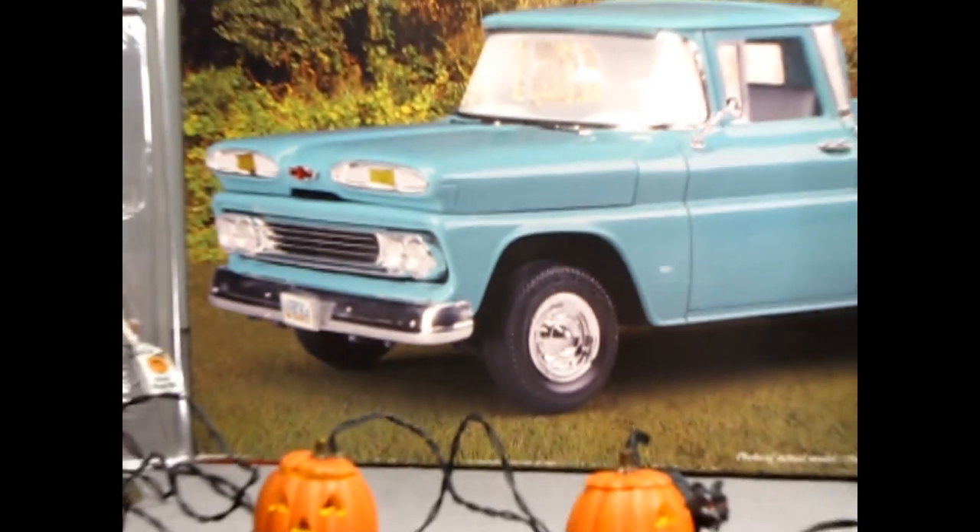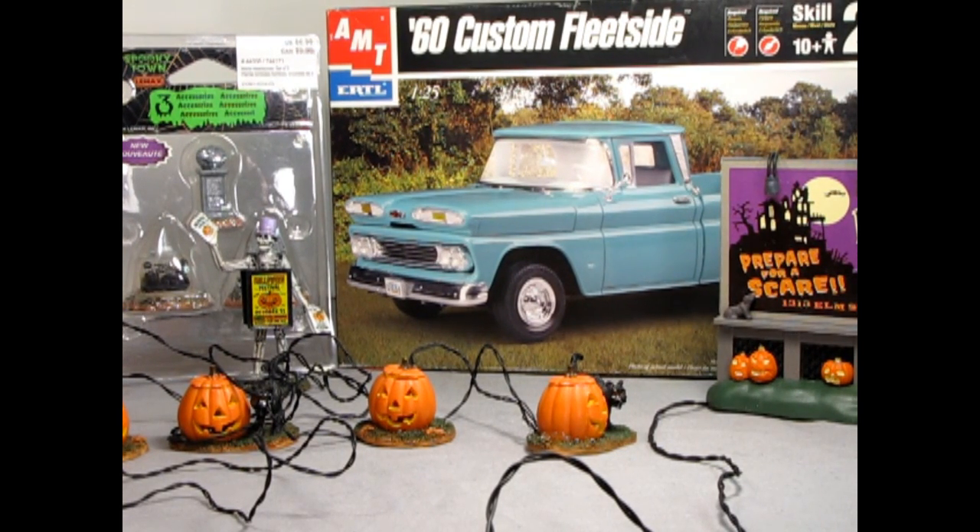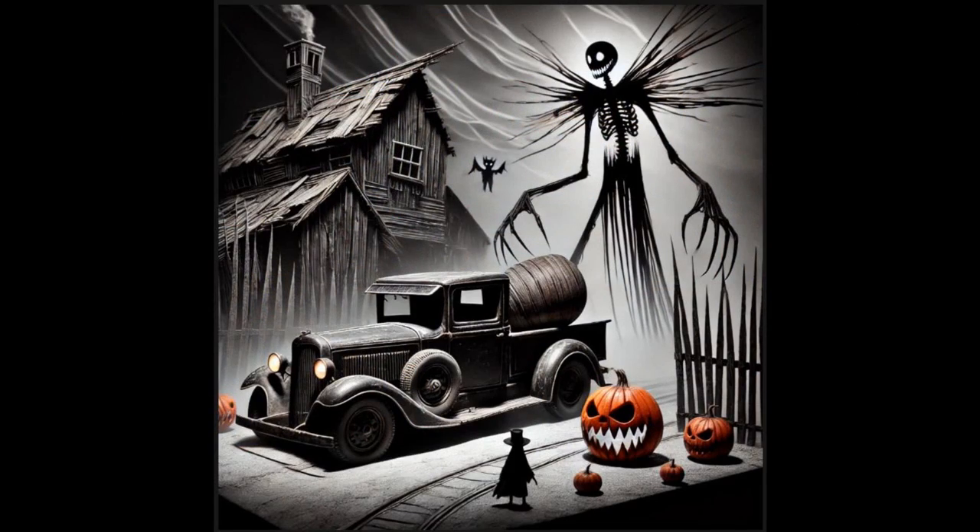Hi everyone. Today I'm excited to show you the start of a new project: building a haunted country diorama that's perfect for Halloween. I've had some help from ChatGPT to bring some ideas to life, and together we even drew out a few concept images for this project. These CGI graphics really help guide the layout, and I'll be using them as inspiration to build the scene.